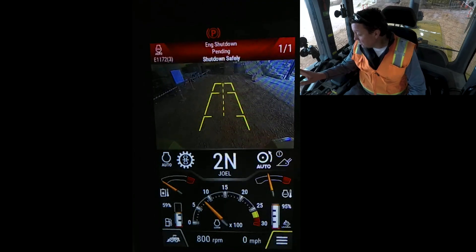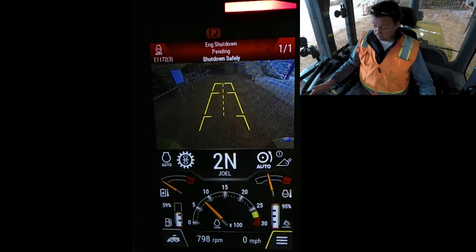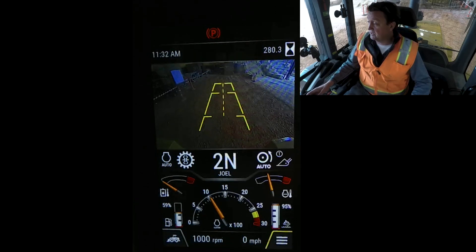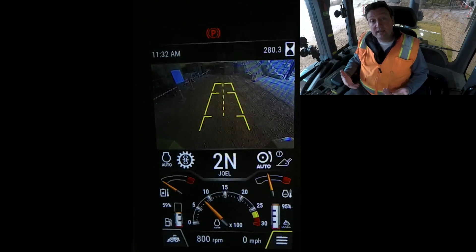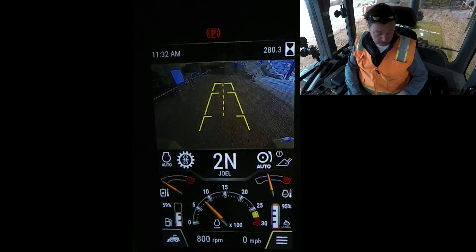Here we go with the three-minute timer now engaging — it's telling me it's about to shut down. You can reset that timer by either blipping the throttle, pulling the implements, or doing a steering correction for joystick-steer machines. Notice that clears the timer and essentially resets it. So if you are in the machine when the auto idle shutdown reminder comes, you can just reset it by blipping the throttle.